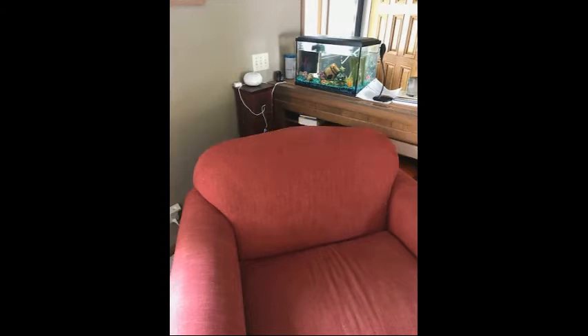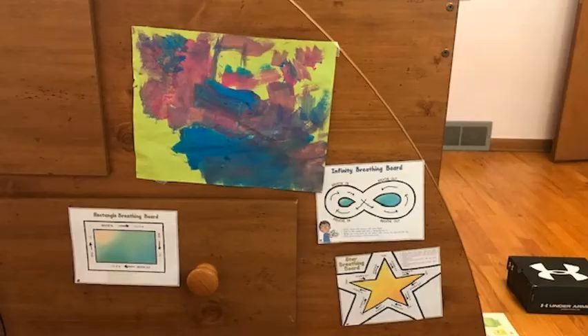Where should a calm corner be? At our house, my daughter has two places for a break spot. One is just behind a chair in our living room — it's not a very big space, but it's a place she can go. If people are in the living room, she has also made one that is in a little nook between her bed and her dresser.